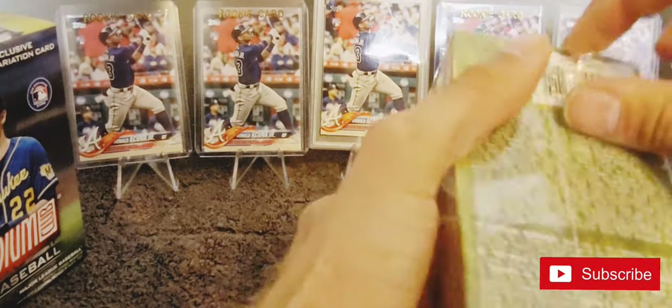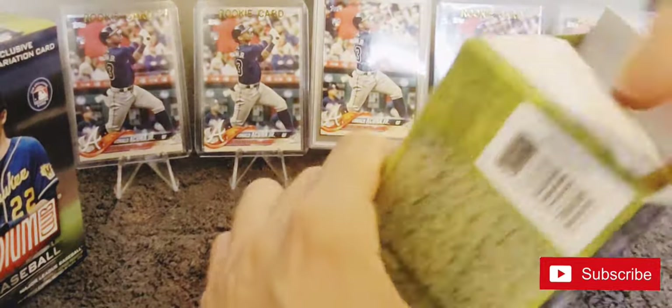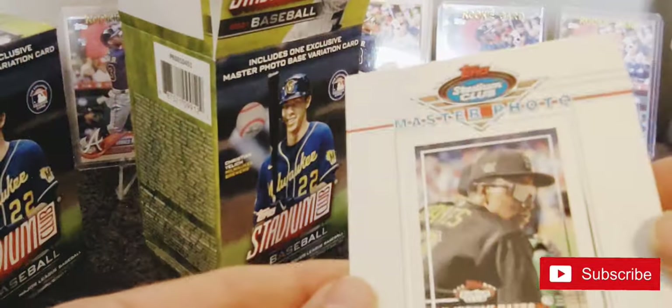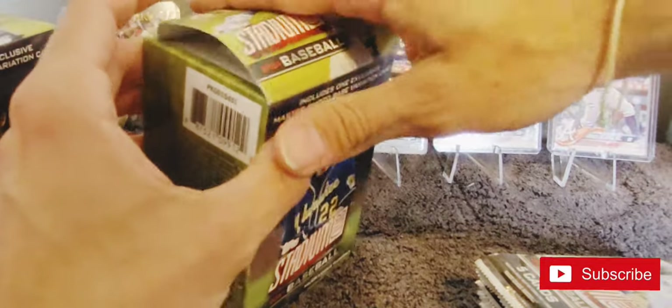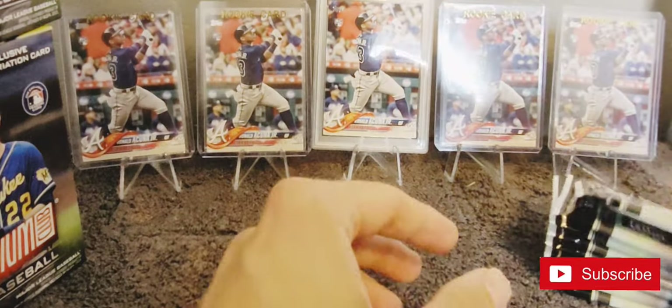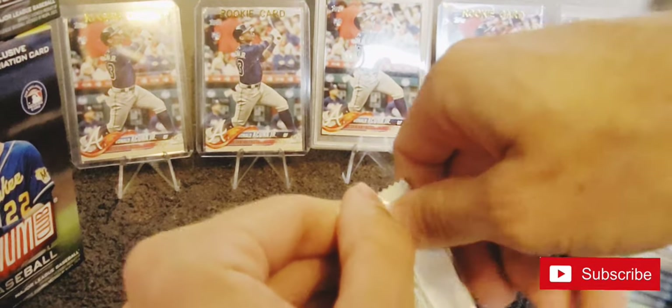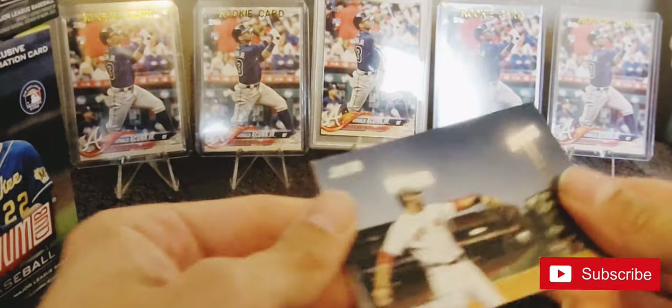Let's move on to blaster two. I knew this video was going to be a little bit longer than normal because I didn't want to just fly through these - I like them so much. It's a Ke'Bryan Hayes, so we're doing pretty good on the master photos. I can see some people throwing away these boxes thinking they're empty when they still got that master photo in there.